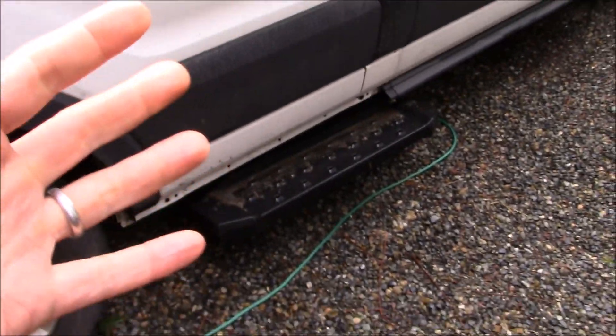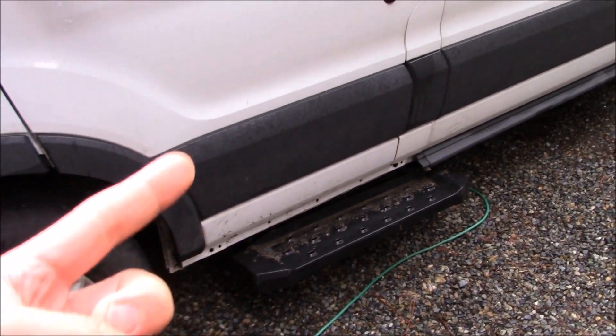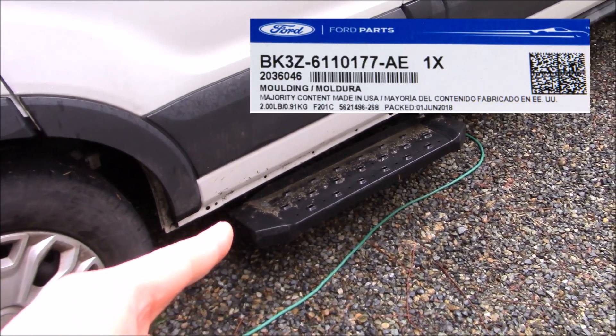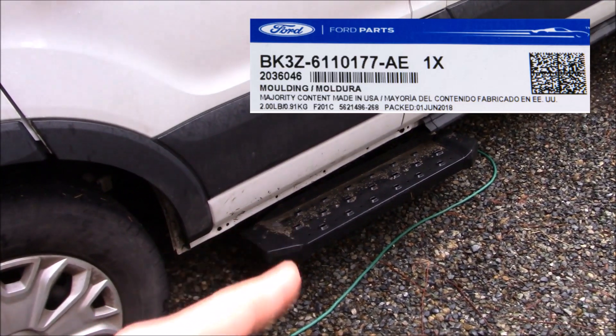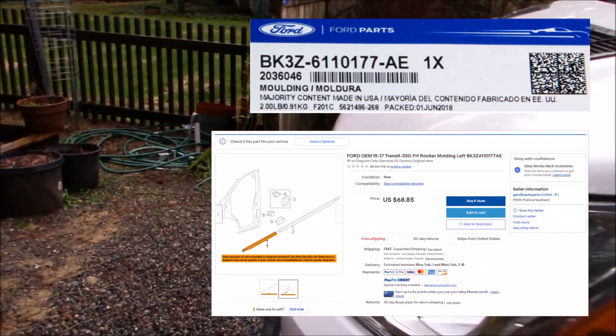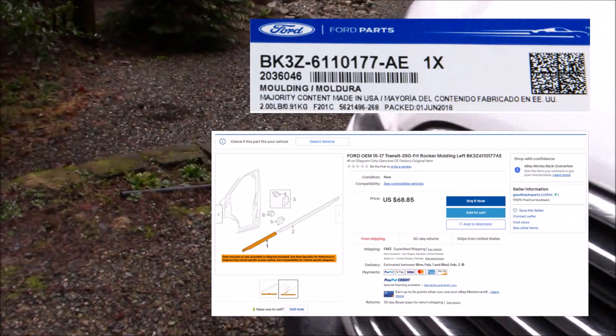You can probably replace this by just going to the dealer. In fact I did. Here's the part number the dealer gave me, and they quoted me about $75 to order a new part. Now if you shop a little online, you can find that part for about that price — I think it's about $70 or so.